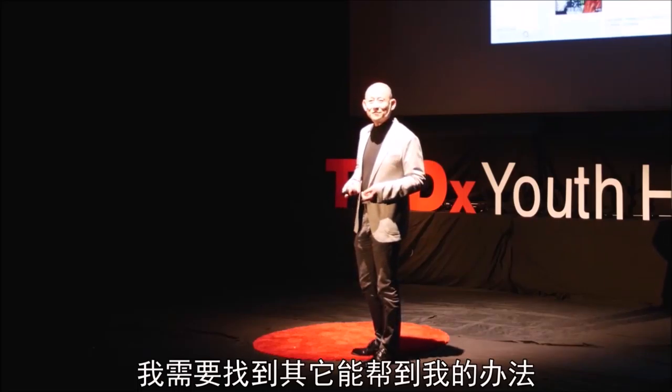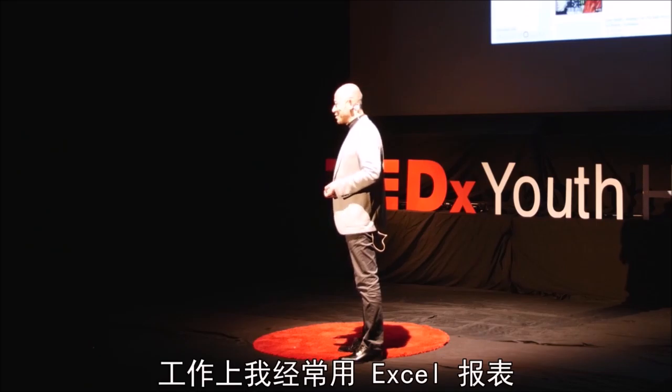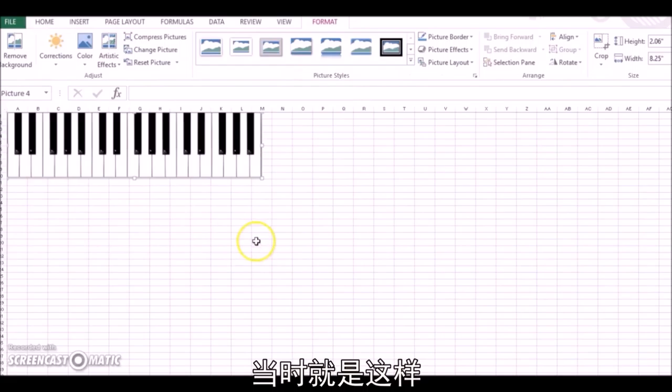I had to find some other way of helping myself. I used Excel spreadsheets a lot for my work, so I opened one on the computer. And this is actually what I did.